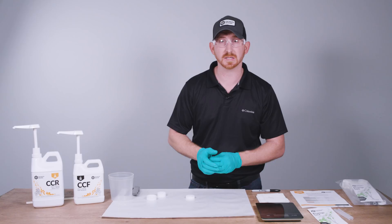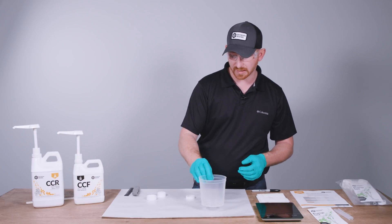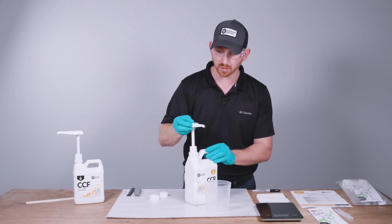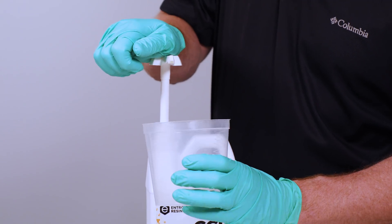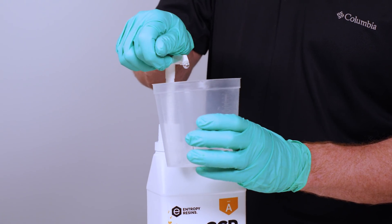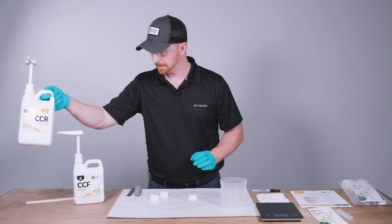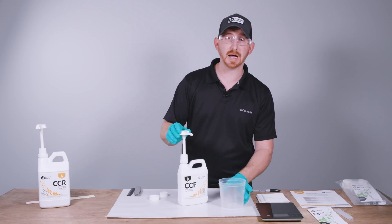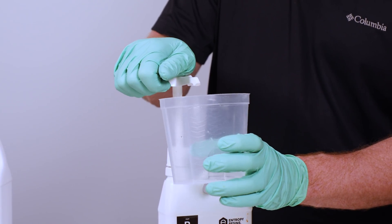Now that the pumps are installed, the next step is to prime the pumps. Get a little catch pot and start with the resin. To prime, do full pump strokes — this brings material through the pump to fill it so you get a steady stream per stroke. It will start building resistance as it fills. Once a little comes out, it's fully primed. Set that aside. Now for the hardener — keep in mind the hardener is lower viscosity, so pump it slowly so it primes up properly. Now that's fully primed.